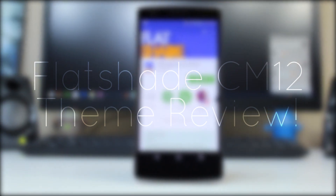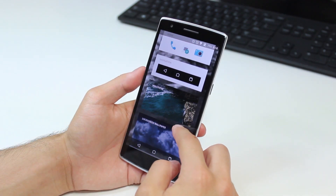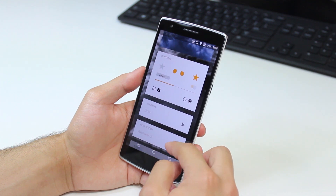Hey YouTube, this is Alexander and today I'm going to be bringing you my Flatshade Signage Mod 12 theme review. Flatshade is a delightfully material theme for the Signage Mod 12 theme engine that aims to breathe new life into material design.